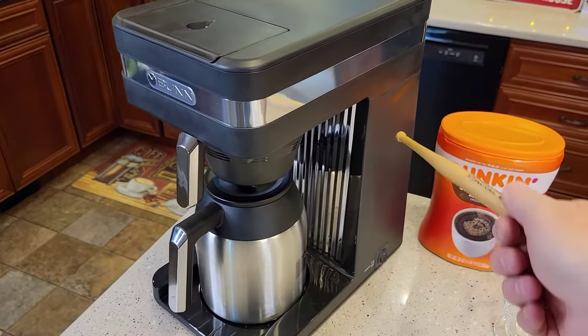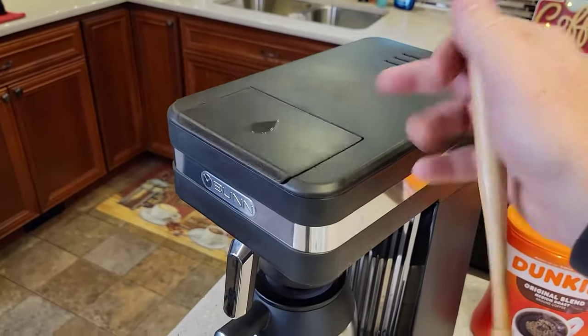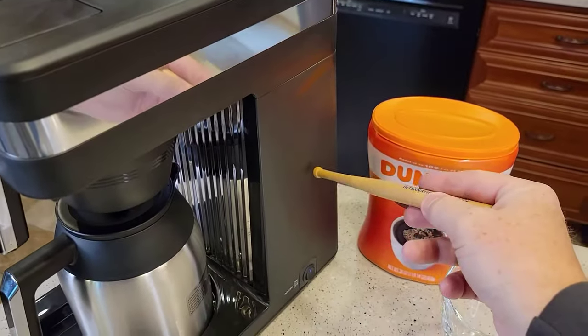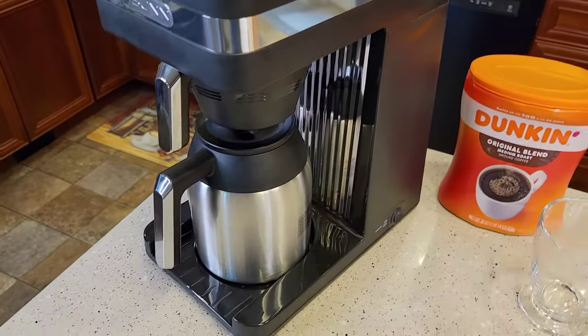Otherwise, you're going to leave that switch on all the time. That way every morning when you wake up, this water is hot and ready to go. You're going to put water in — it's going to displace the hot water and force it to come out through the brew basket and brew your coffee.